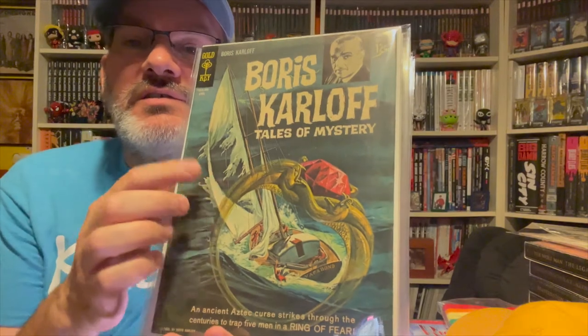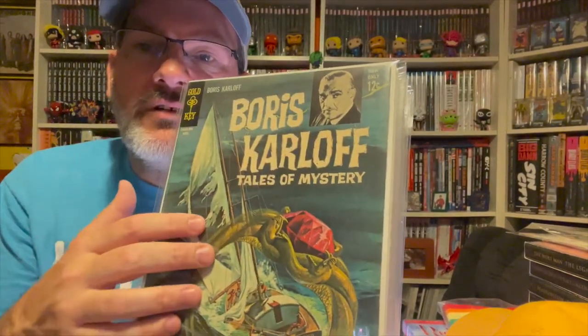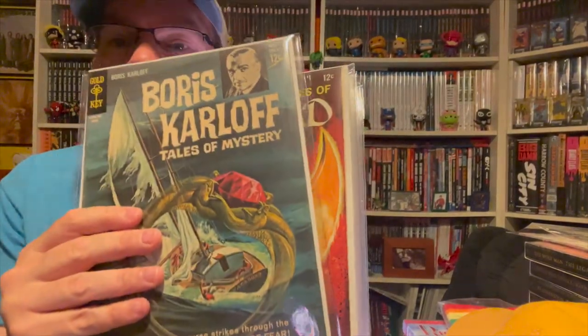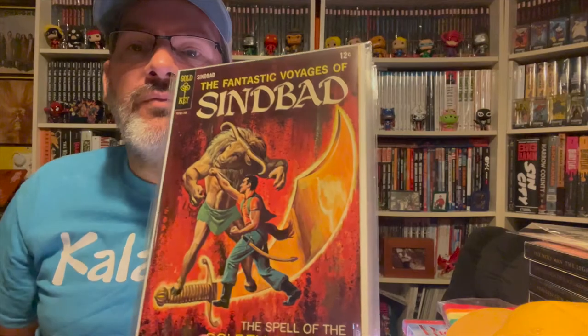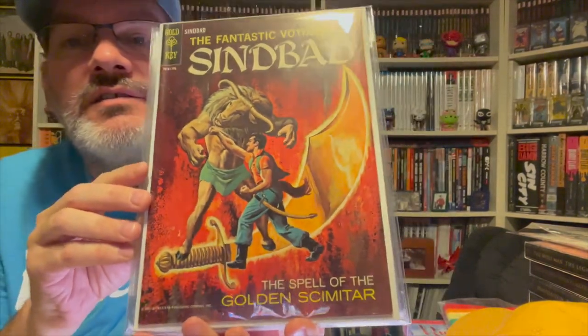Another interesting thing is that a lot of these have back covers without any ads — it's just the art. I remember this being one of them. Look at that — it's just so nice.